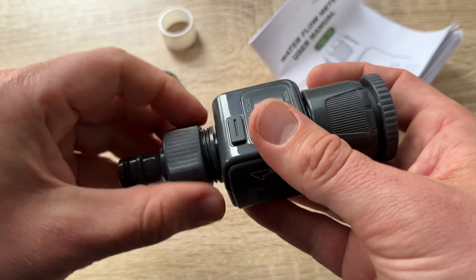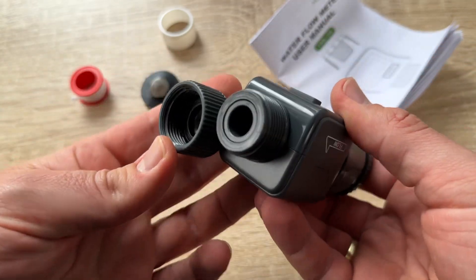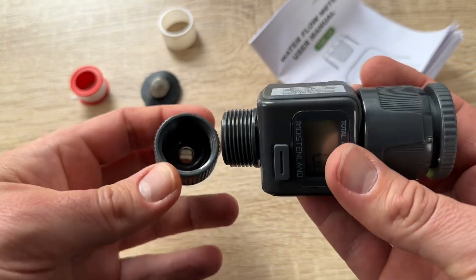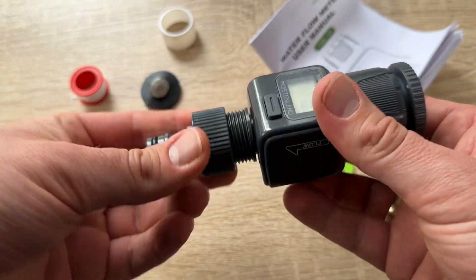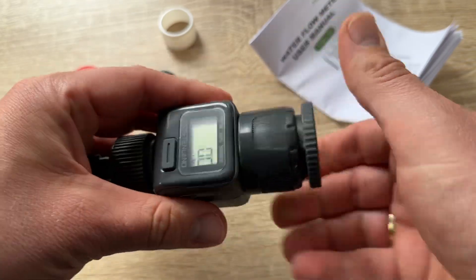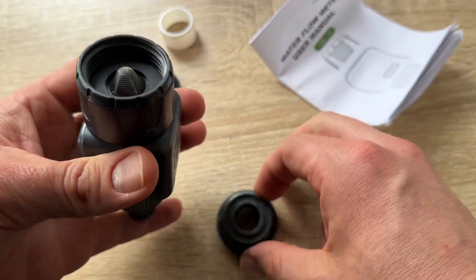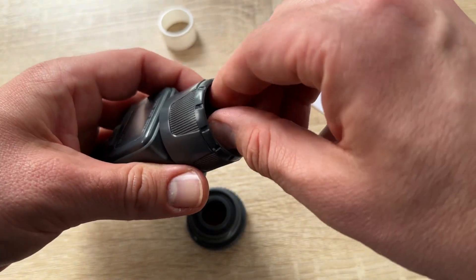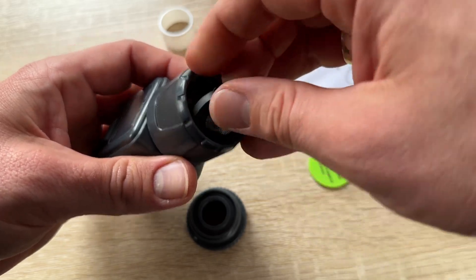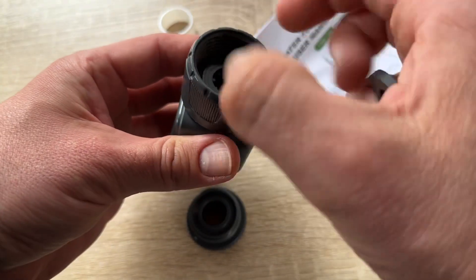With IP6X waterproof rating, the Moistenland water flow meter is designed for both indoor and outdoor use. You can install the meter in your garden hose with ease, and it will withstand rain, ensuring long-term durability. It also comes with a 360-degree rotation connector.